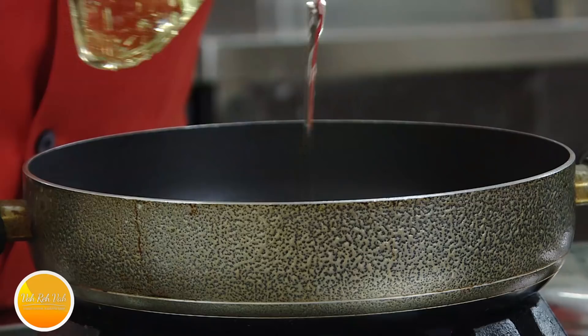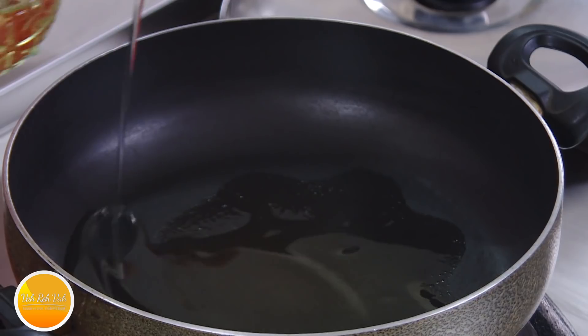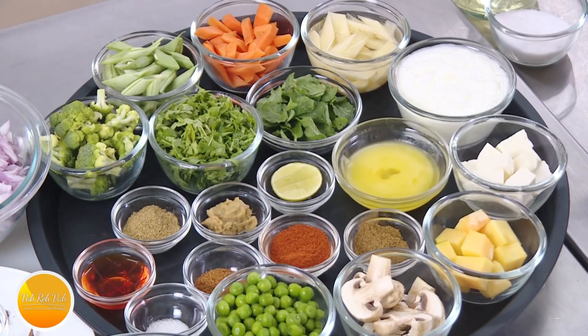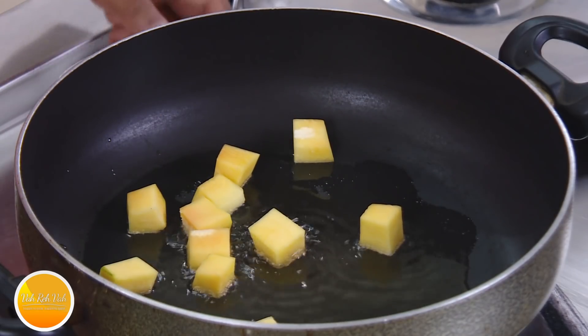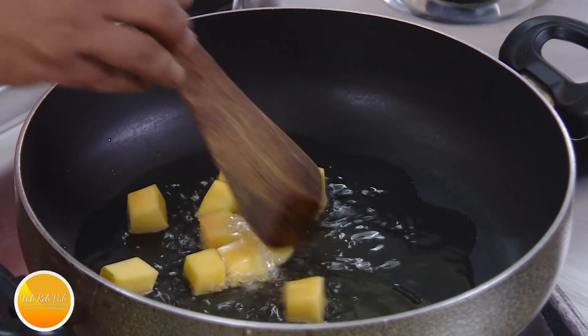First we need to fry the vegetables. Add some oil in a pan — some vegetables take a little longer, some are quicker, but in the end you want all the vegetables to be fried perfectly. I've got raw papaya here too; let these vegetables fry a little bit.